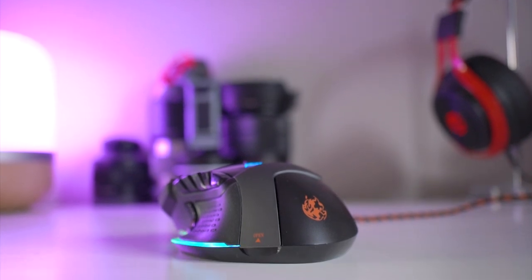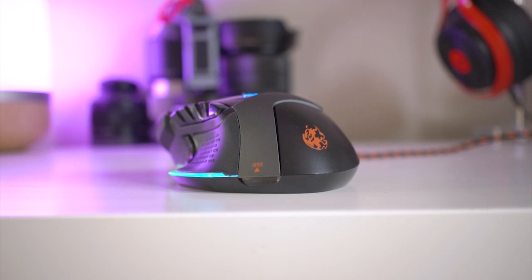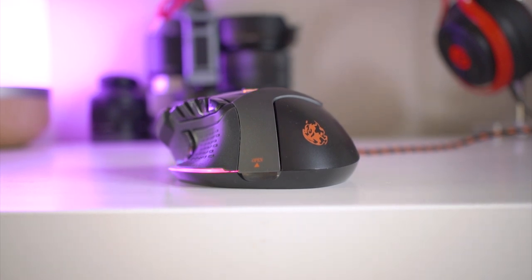ADX is very much an in-house brand with the UK retailer Dixons, and you can find them in Currys and PC World brick and mortar stores, or you can also go online if you don't fancy making a trip down to your local branch.